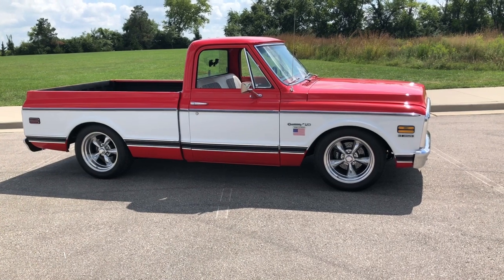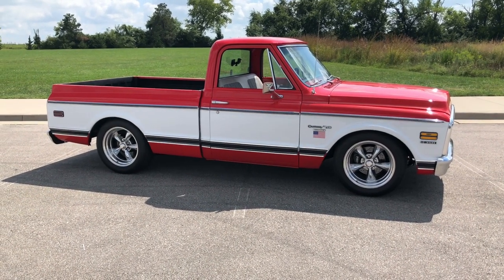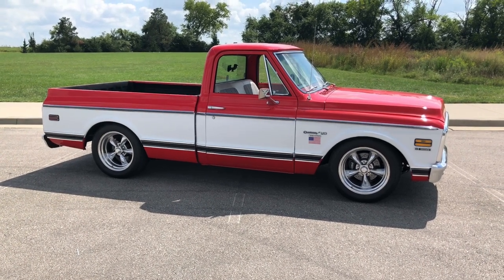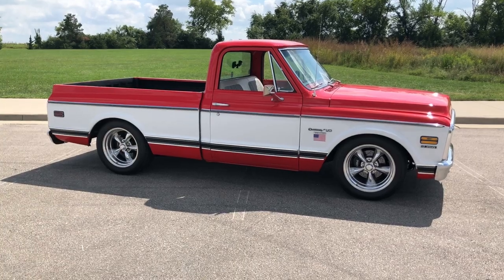I thought I'd do a little video today of just what it's like driving it — nobody's been waiting to hear what it sounds like. So let me do a quick walk-around here and show what it sounds like, then we'll get on the road.